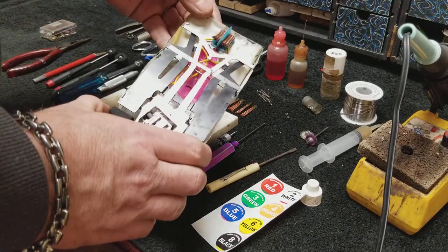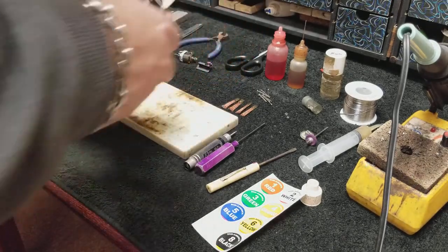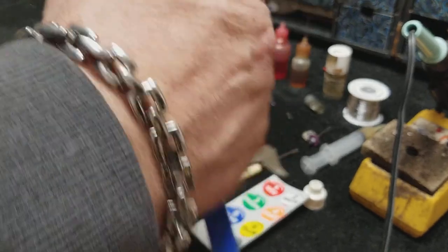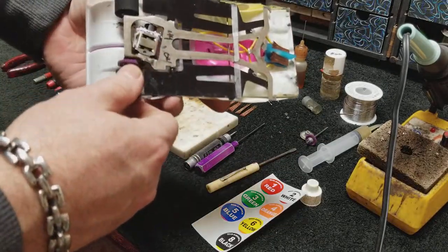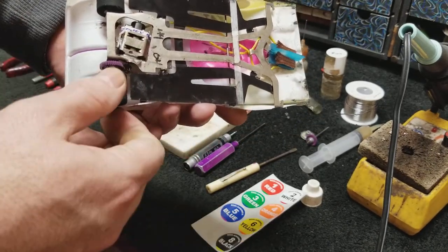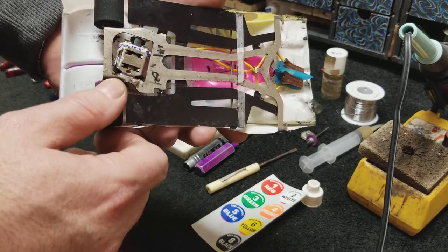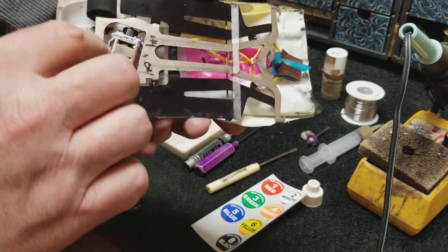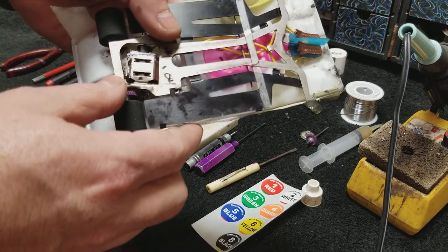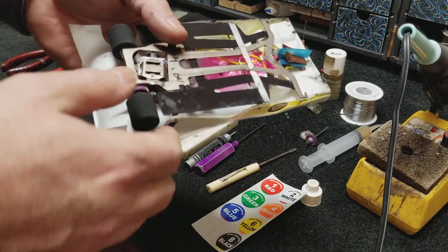Then you're going to turn the car over. The first thing you want to look at is the braid — does it need replacing, or maybe it just needs to be combed? Usually it'll just need to be combed. Then look over the car: make sure nothing's loose, broken, or bent. Make sure your gear mesh still has a little bit of lash but not a whole lot. Make sure your motor is still soldered in solid — not loose. It could need a little solder or a screw tightened.